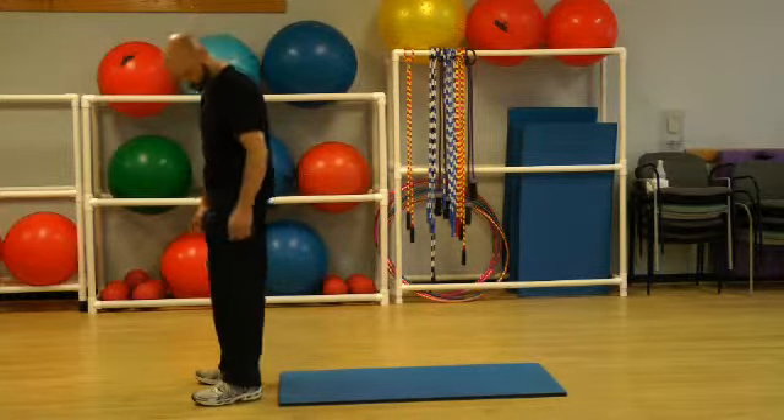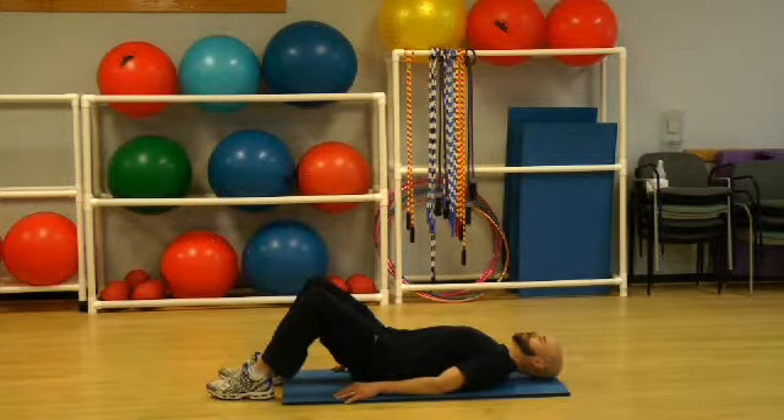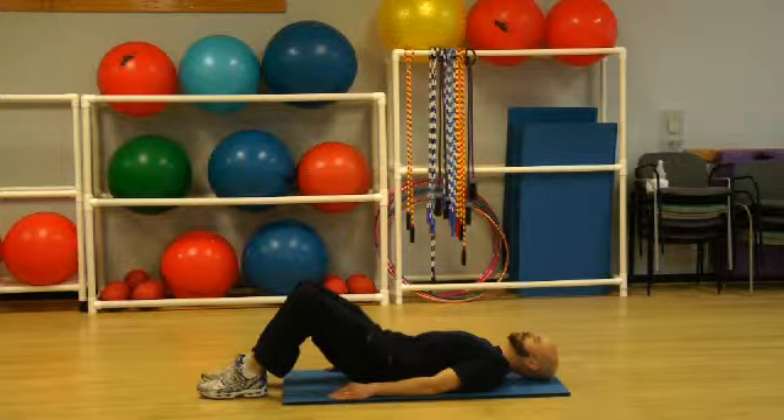Starting position is to lie on the floor on your back, with your arms at your sides, knees bent and feet flat on the floor.